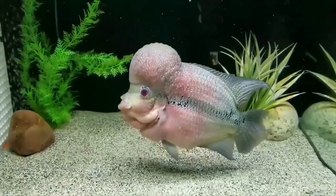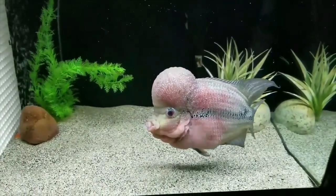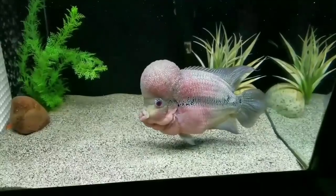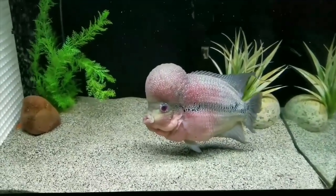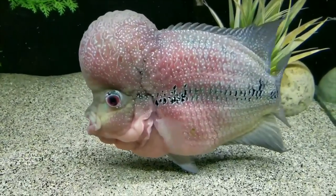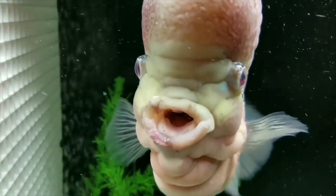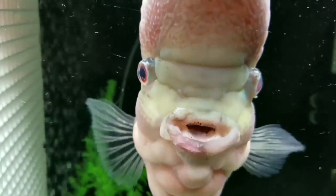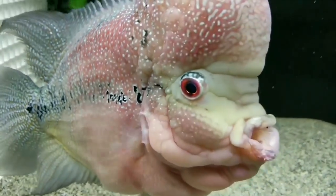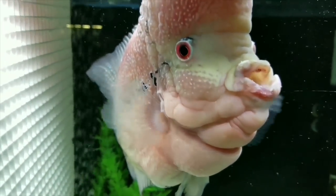Here's a close-up of him without moving around a whole bunch. The hump is just insane — some flower horns get massive, massive humps on their heads. Very cool, very unique looking fish. How many of you guys have flower horns? What do you think needs to be paired up in order to make this fish? That close-up shot — that's awesome. Sweet fish.